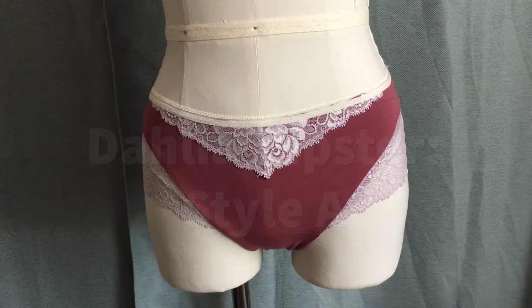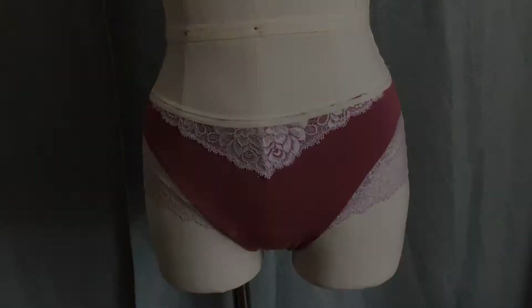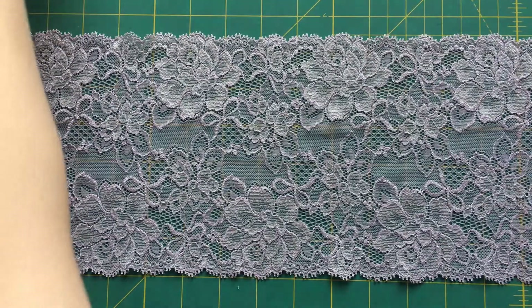Hi everyone, Cassie here from Primrose Dawn, and today I'm going to show you how to sew Style A of the Dahlia Hipster. Before we begin sewing, I wanted to talk a little bit about cutting out the pieces from the stretch lace trim.